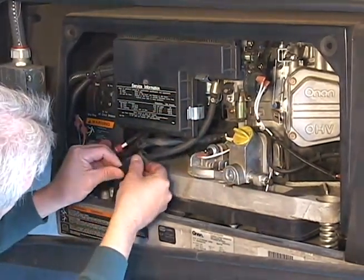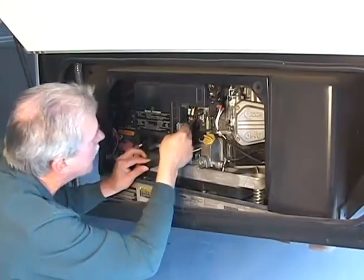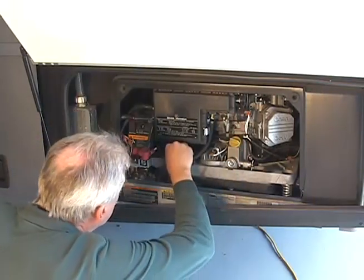Inspect the generator for oil and fuel leaks prior to using it. Inspect fuel lines for any damage and proper mounting. Inspect all wire connections — make sure they are secure and free of corrosion.